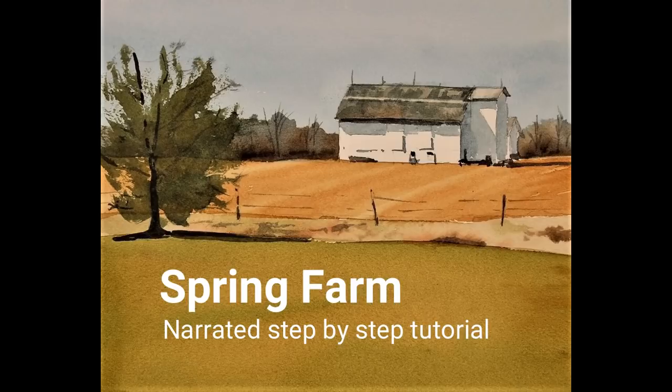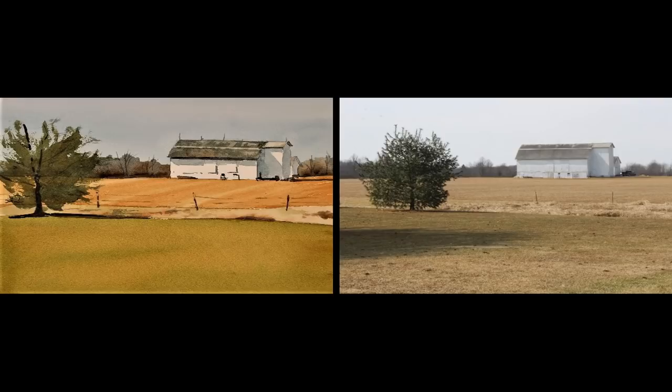Welcome to the narrated step-by-step tutorial for my painting, Spring Farm. The photograph on the right was a reference for this painting. I decided to crop the composition, taking the tree all the way to the edge and off the edge. Normally I would be hesitant to position the tree like that to avoid creating a tangent, but I feel that I've carried enough of the tree off the edge that it feels less like a tangent to me.